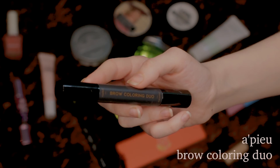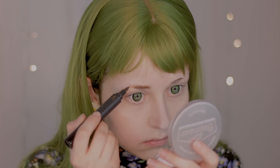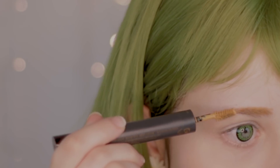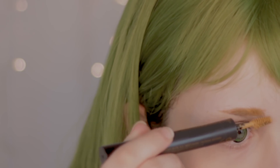For my brows, I'm using the Brow Coloring Duo from Apieu in the lightest shade. It has two sides — one is a marker and the other is a mascara. So I'm first using the marker part to draw my eyebrows, and then to even out and blend them together, I'm going to use the mascara part.